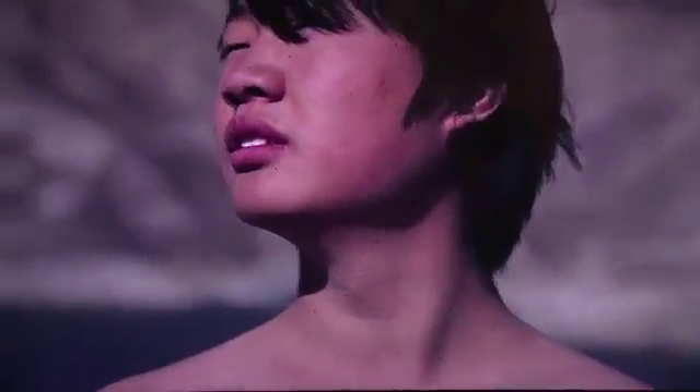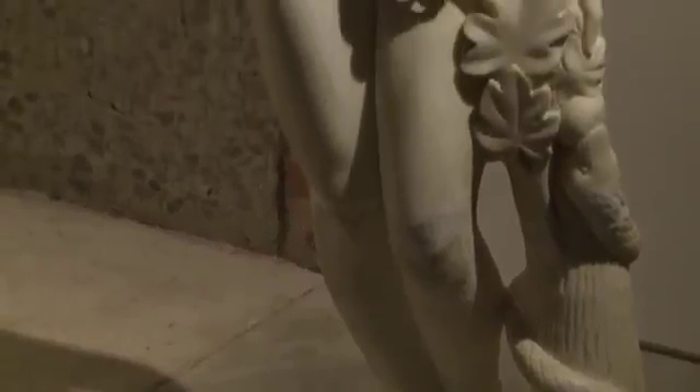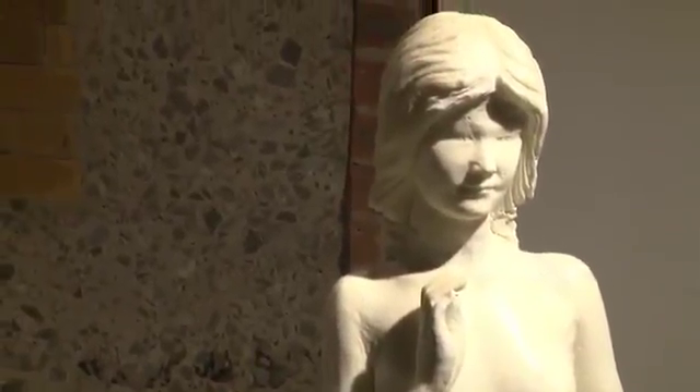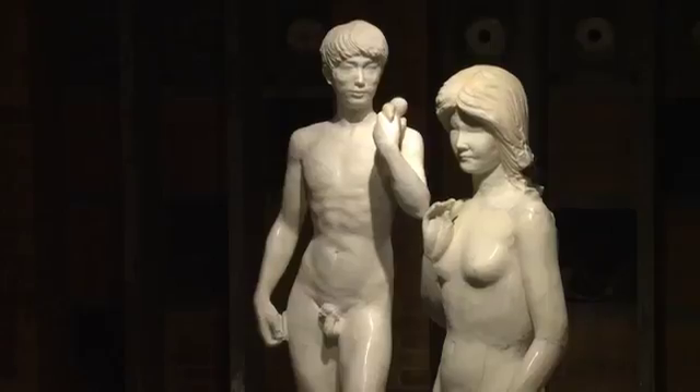I was really interested in the way he looked at these objects, and how he sort of recovered them and recycled them and brought them back to the status of artworks in a really interesting way. He found these objects sort of abandoned and recycled these traditional sculptures.